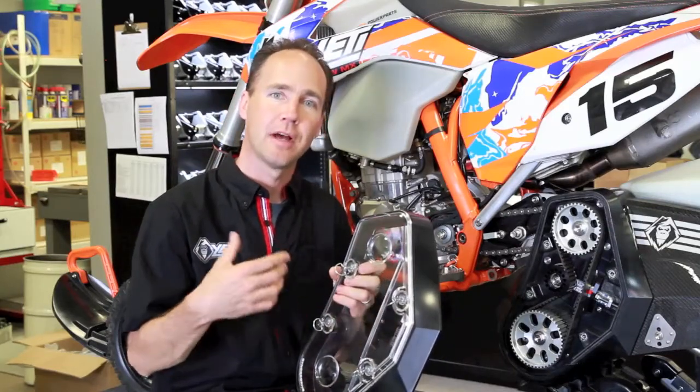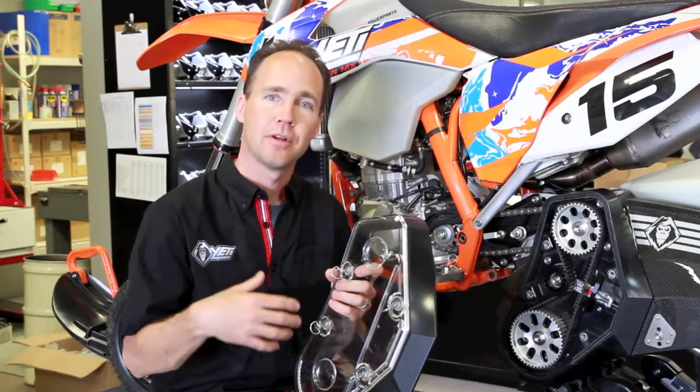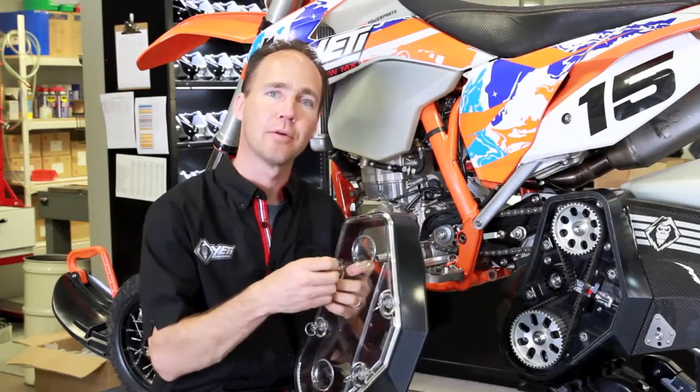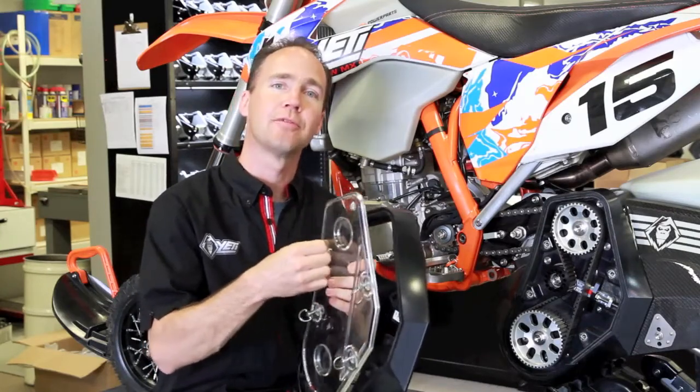Thank you for your patience last winter. We had sent out a free belt drive deflector throughout the entire winter — we sent these parts out at no charge to look after our customers, because here at Yeti Snow MX, our customers are very important.